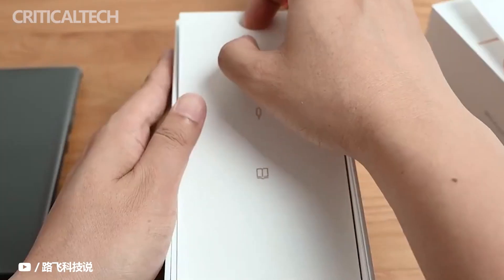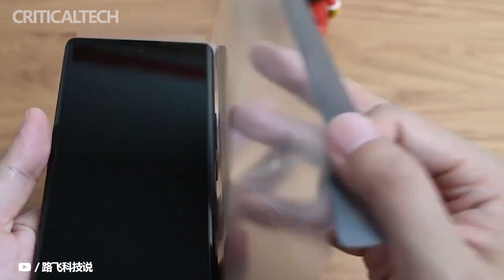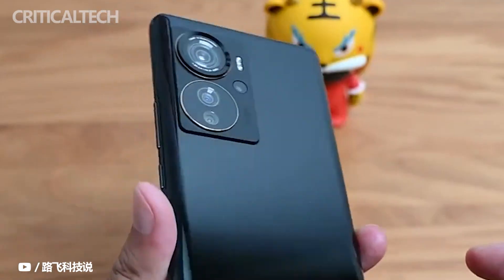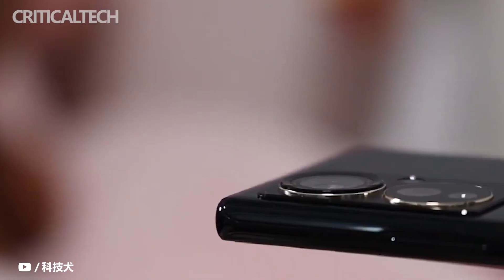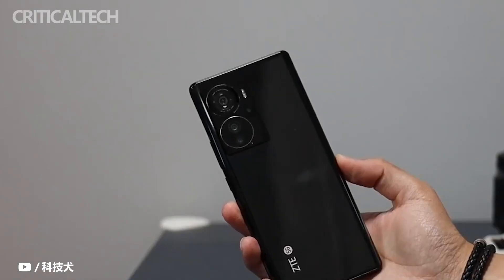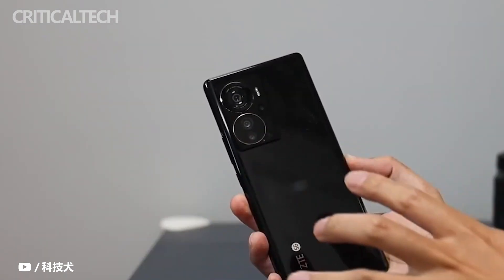The ZTE Axon 40 Pro is the most recognizable, and I think the most interesting part is the rear camera. It is actually similar to the Axon 30 series, and both use a double ring design. The slight difference is that this time ZTE did not put all the cameras in the ring, but took out the depth of field lens separately, looking across it like two big eyes and a small mouth.